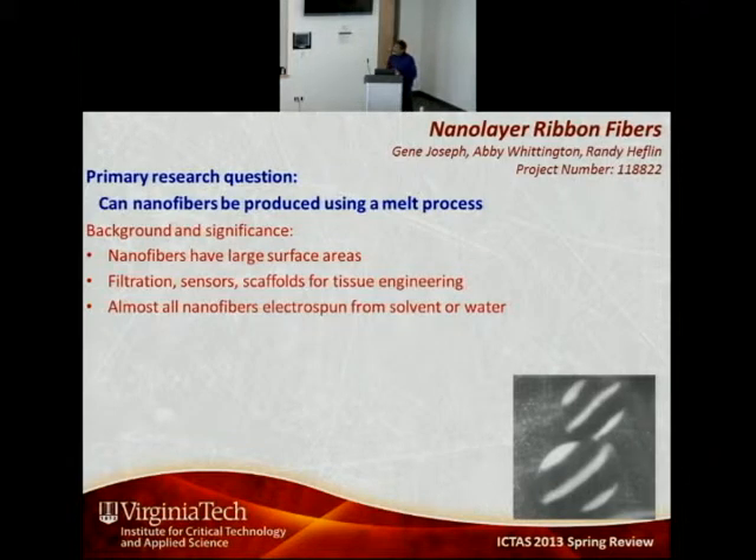All of the nanofiber work done so far has focused on creating nanofibers from either solvent or water. With solvent-based processes, there are issues dealing with toxicity, environmental concerns, and solvent recovery. In the case of water, there are limitations because you are limited to polymers that are water-soluble.